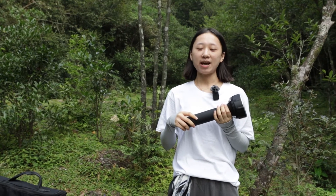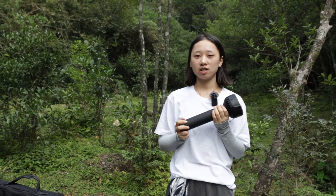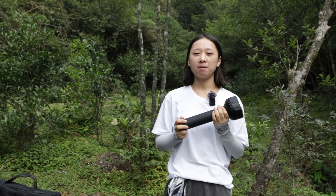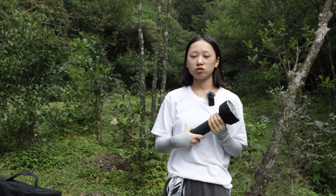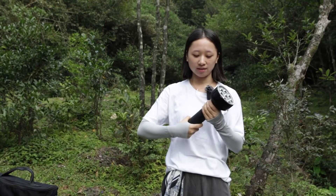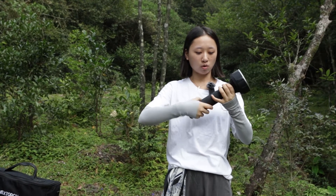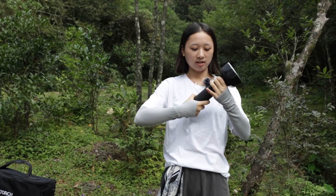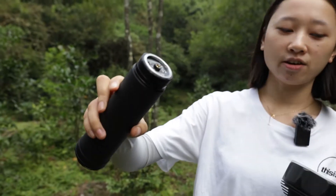The last mode is strobe. Let's turn it off and check its battery. The battery is comprised of six pieces of 4,800 mAh battery pack, giving it very high capacity. Just unscrew the torch body and you will get the battery pack.